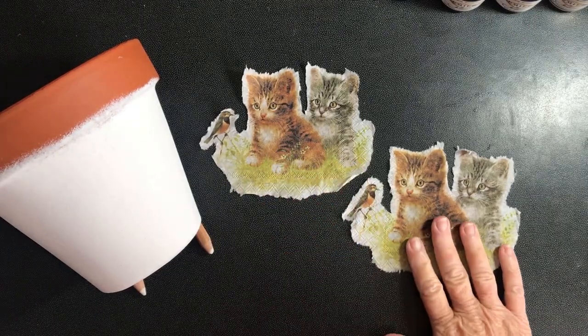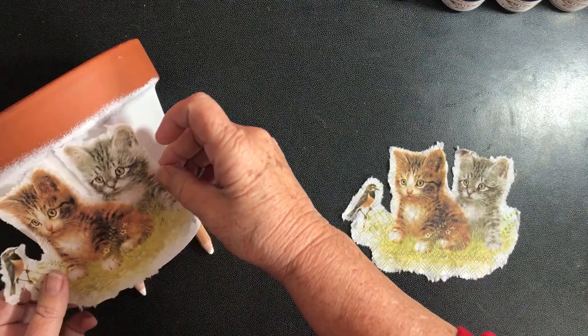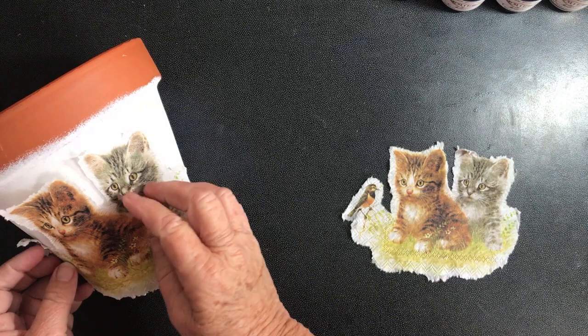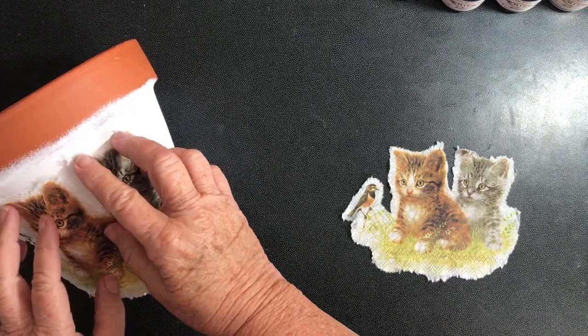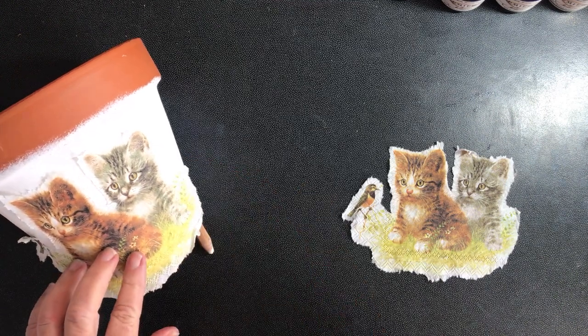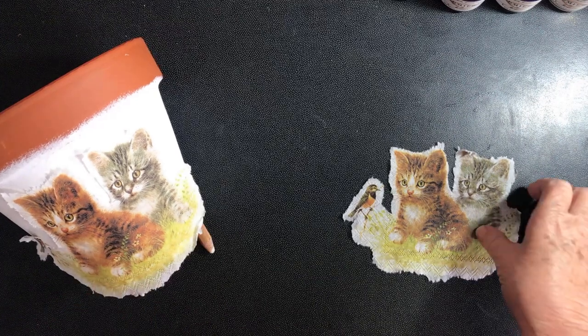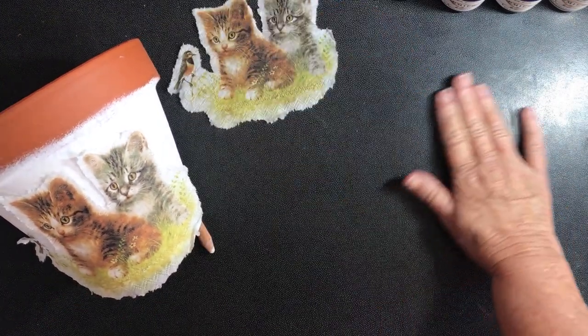I've now separated the two pictures and I'm going to position one on each side of the pot. That way, whether you're looking from the back or the front, you've still got a cute little picture on this pot. The method I'm going to use is the water method.